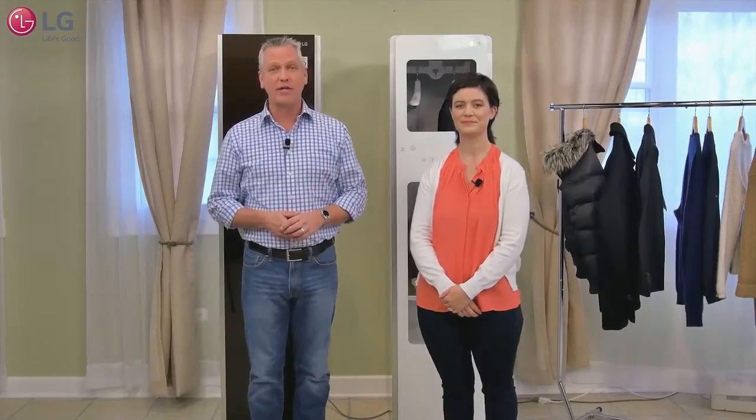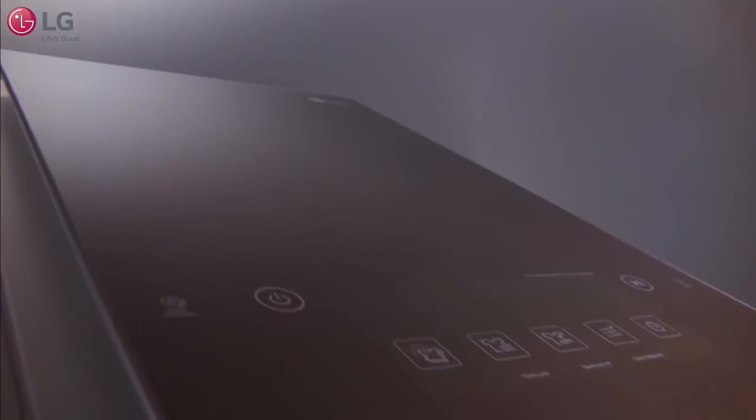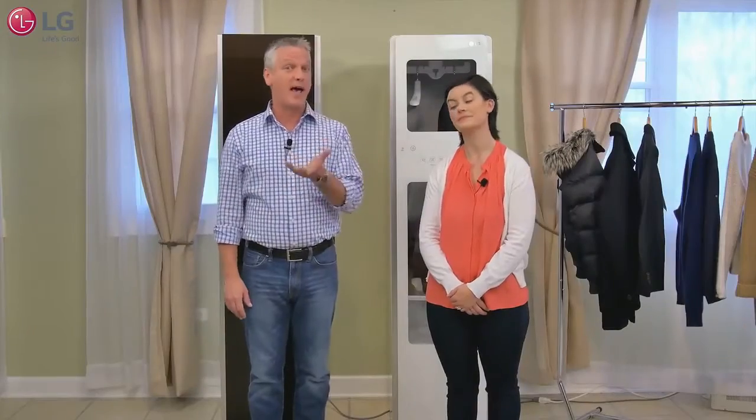Hi and welcome to the LG Studios. Today we'd like to introduce you to the innovative LG Styler. Laura and I would like to talk to you about all the great ways the LG Styler Steam Clothing Care System can help you manage your clothes and more at home.